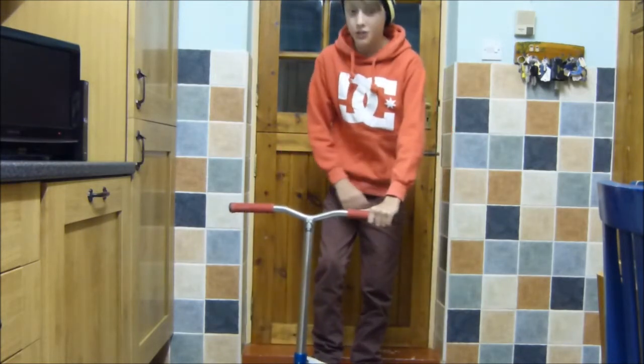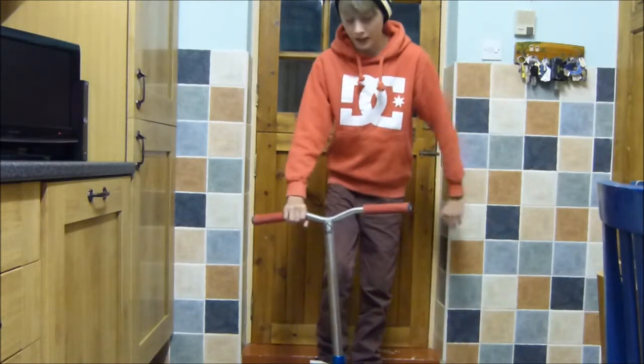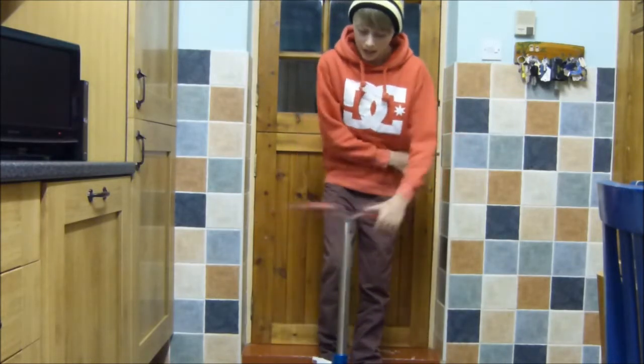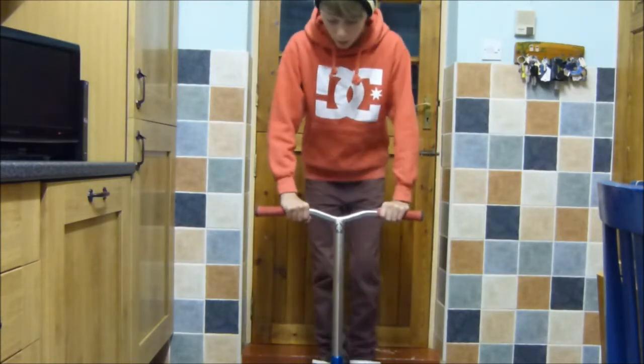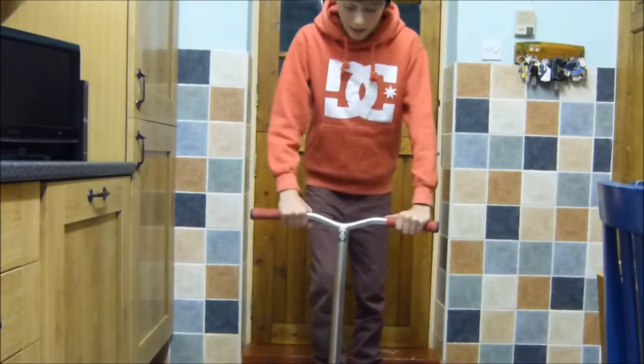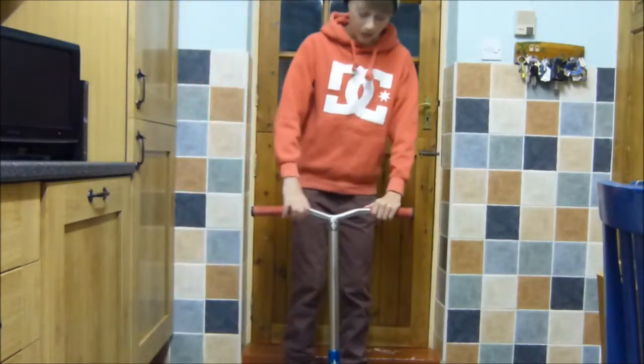Throw with your right hand, catch with your left hand. Or if you're the opposite to me, throw with your left hand, catch with your right hand. First of all, throw it and catch it. Then after you've started doing that, just kind of roll it up and down.